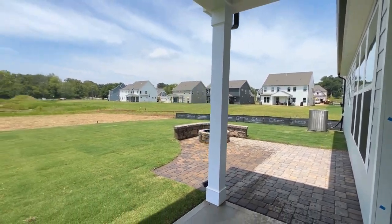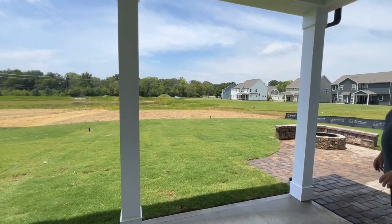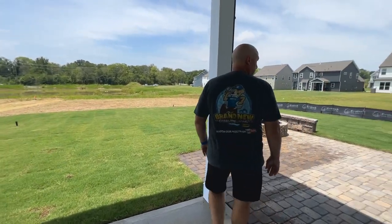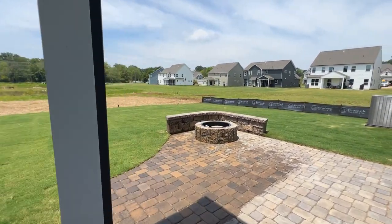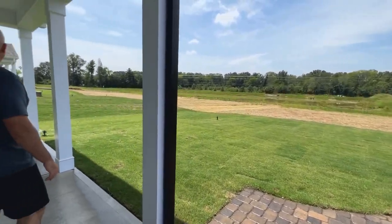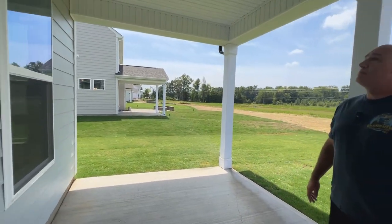A lot of folks out here have already done that, and of course the whole lawn is Bermuda sod. You're going to see that in all new construction — almost every builder is going with that now. A lot of people used to do fescue but it's just too hard to maintain and your water bill would be ridiculous, so all these builders are going with Bermuda because it's not going to die on you.